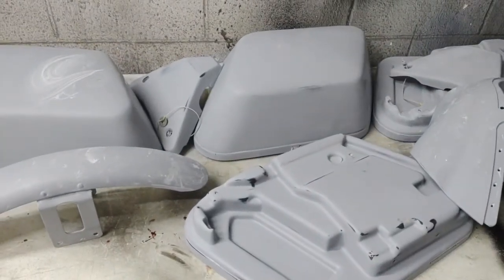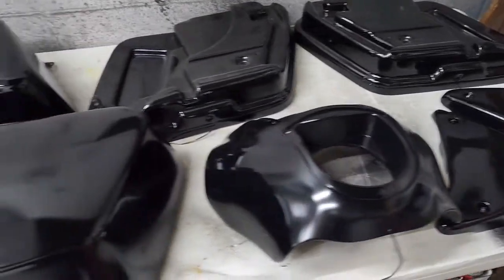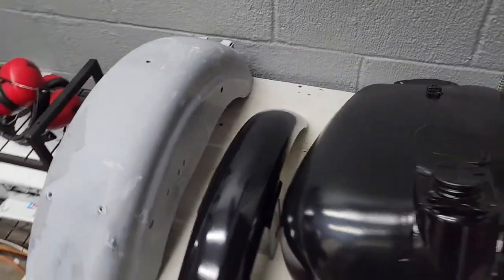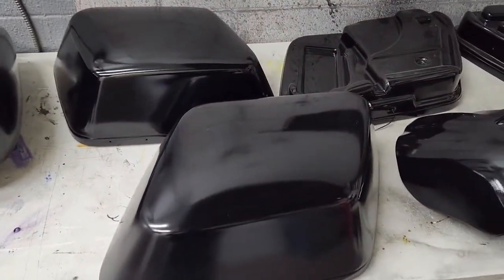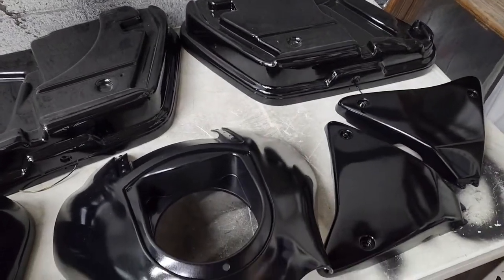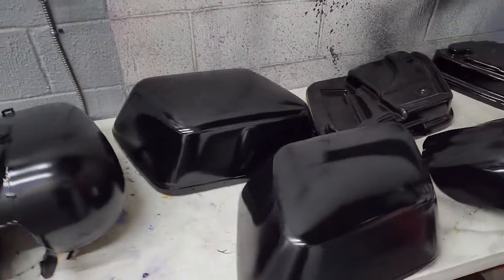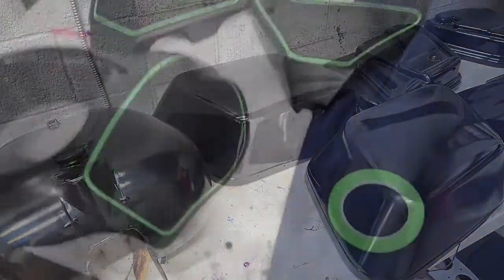We got the 99k BMW black all done. I need to redo the fender — I dropped it and scratched it, so that's gonna have to get redone. The next step is to sand this with 1000 and then shoot clear. I like to do that especially with black so it looks like a real nice black mirror. Some of you guys might think it's a little overkill but I like to do that.